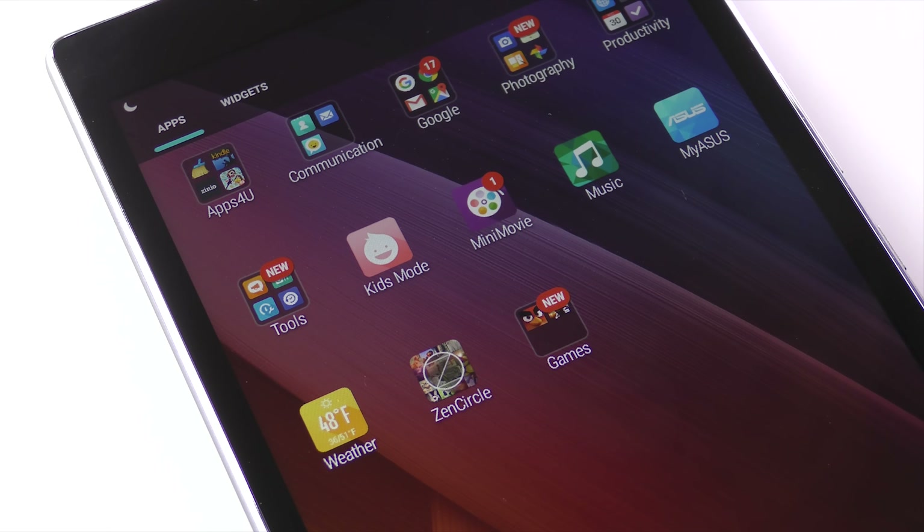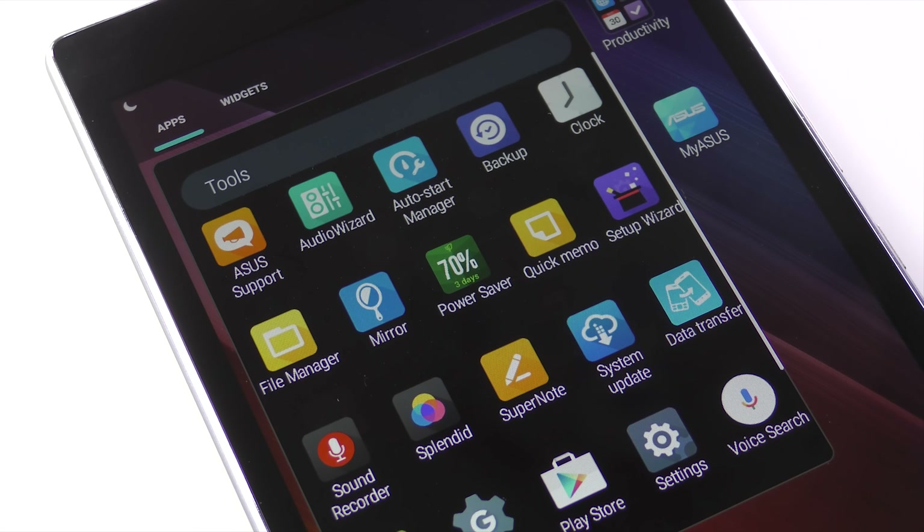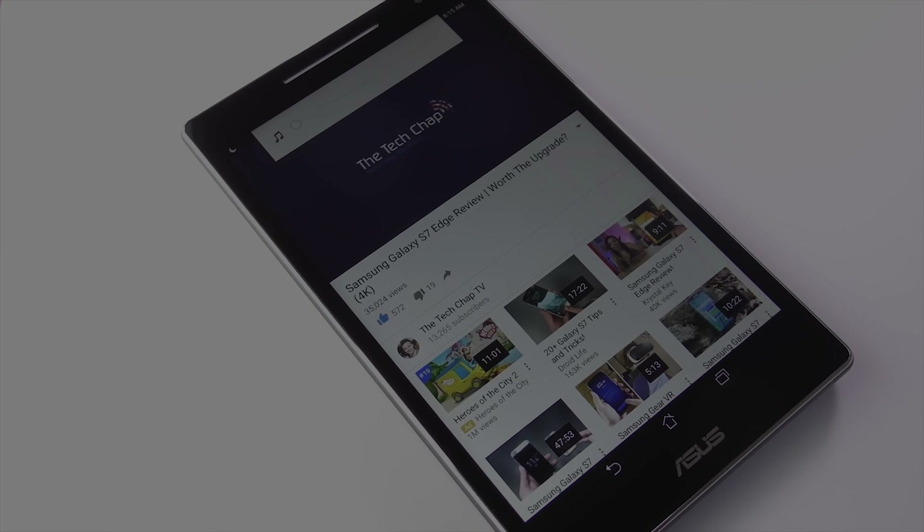The bloatware situation was the same for the ZenPad S, with apps like MyAsus, ZenCircle, Minimovie, Splendid, Mirror, Asus Support, 50 Plus Games, Omelette Chat, and many more pre-installed. It's frustrating — it takes up storage space, and you don't need that kind of crap on a tablet, especially one that already has performance issues.